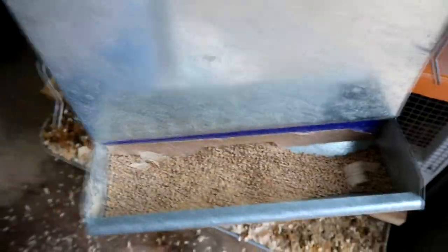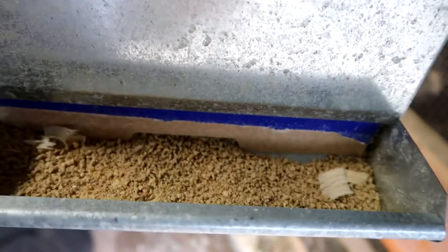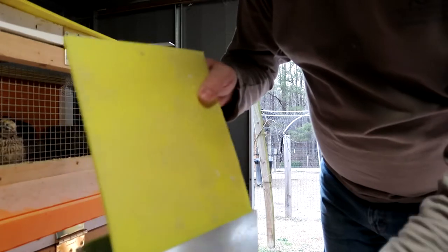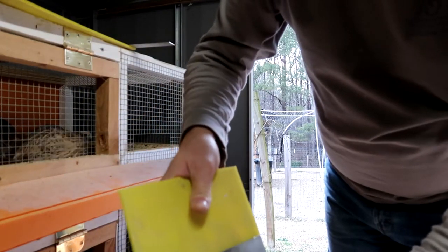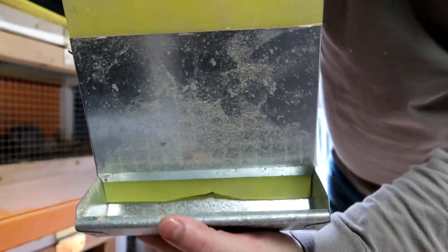You can see it's not full — it doesn't fill up very much, and that allows them to kick some food around and they'll get it out, but a lot of it stays in there. Whereas on the other one it's almost full, and that's part of the problem. So I'm going to put the coroplast in there so it only has a little hole in the middle to get out, and then hopefully they won't be wasting so much food. I cut the coroplast, put a little notch in it, and I'm just going to slide it into the feeder and push it all the way down.